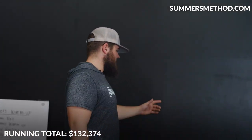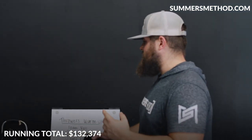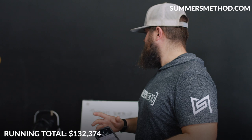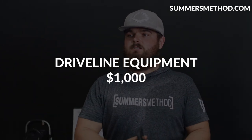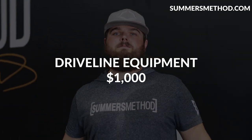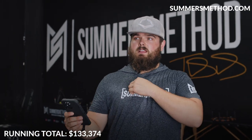From Driveline I got a bunch of plyo balls — about four sets — mini tramps, and the Smash Factor balls they just released. In total through Driveline, call that another $1,000.